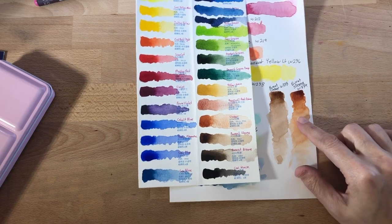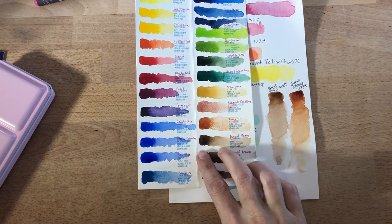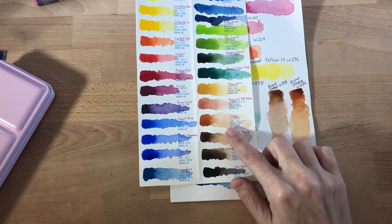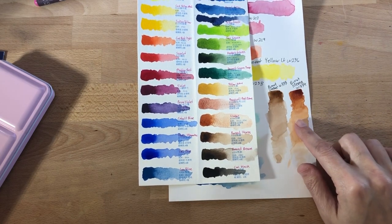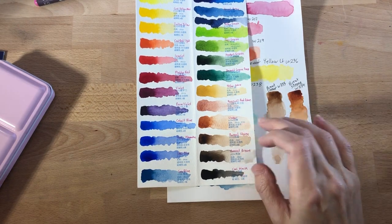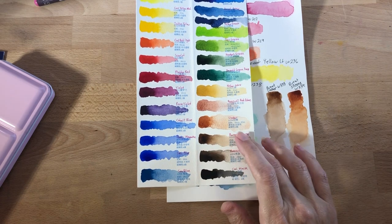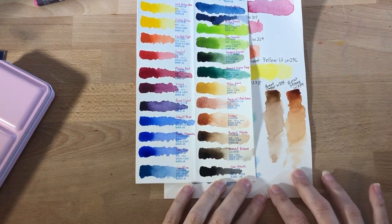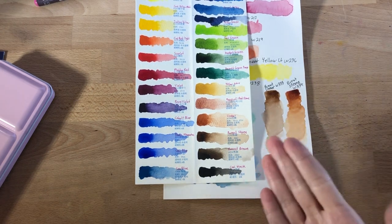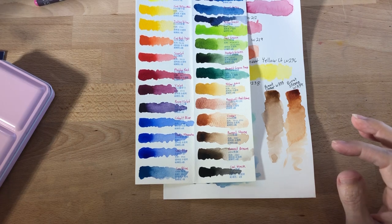I love the burnt sienna from Holbein and the burnt umber is nice too. This burnt sienna in Paul Rubens is actually pretty close to an umber. I'll probably use Holbein's burnt sienna rather than this one. If you like granulation, there is a little bit in the pazuli red and the umber, and some in the burnt sienna here. My preference is no granulation and I really like Holbein's browns — I was quite disappointed when I started doing the browns in this set.